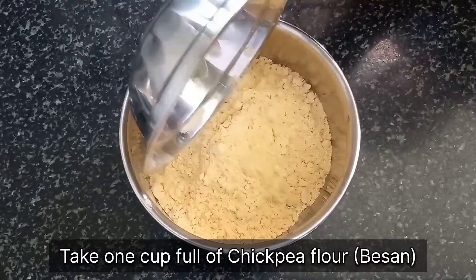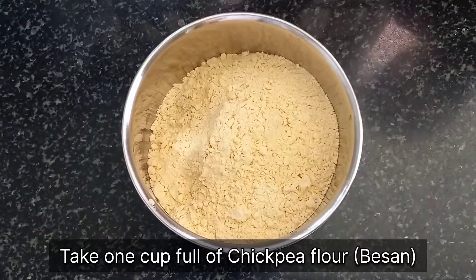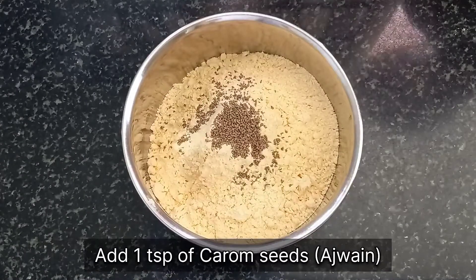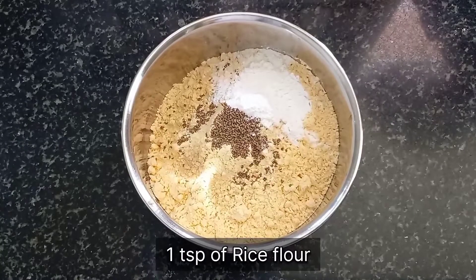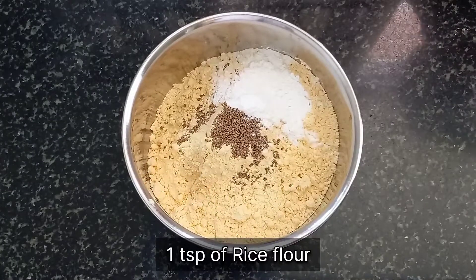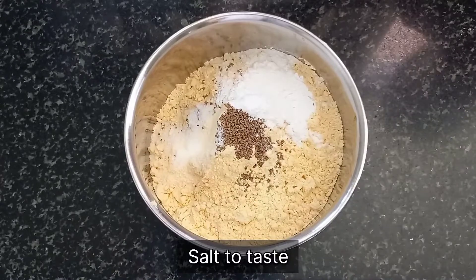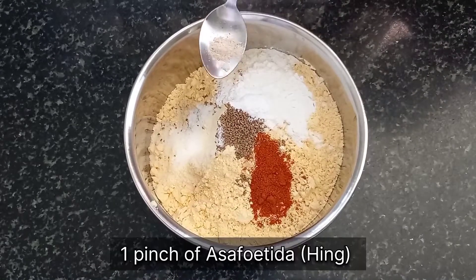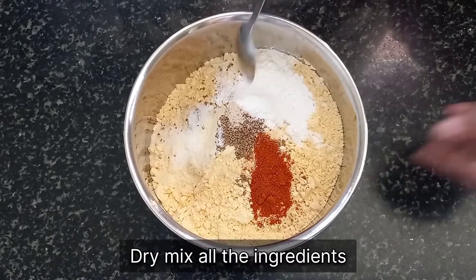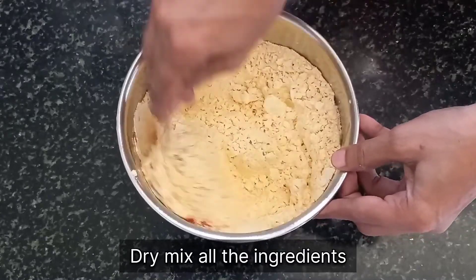In a vessel, take 1 cup full of chickpea flour, i.e. besan. Now add a teaspoon of ajwain i.e. carom seeds, a teaspoon of rice flour, salt according to your taste, 1 teaspoon of red chilli powder, and a pinch of asafoetida i.e. hing. Now we will dry mix all these ingredients.